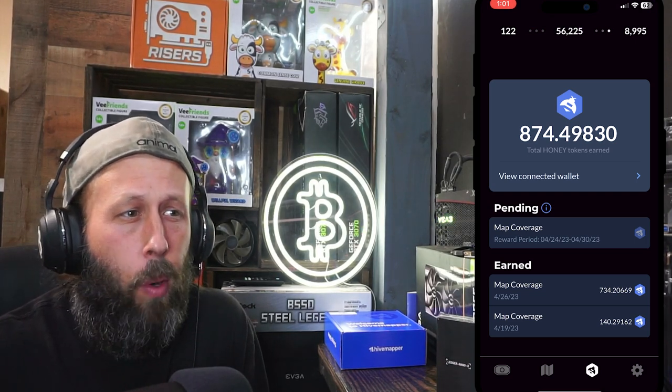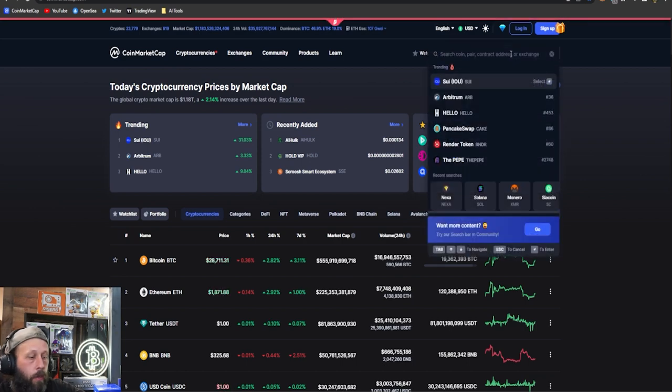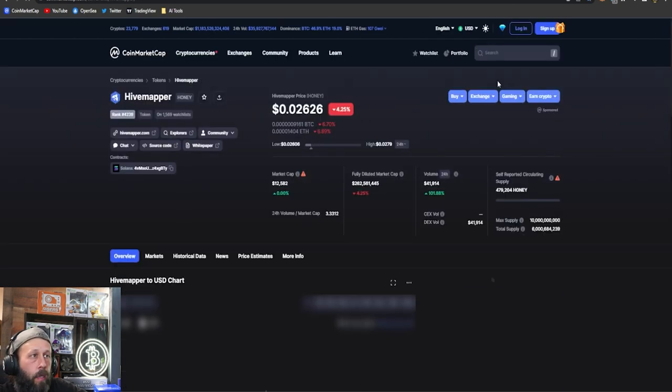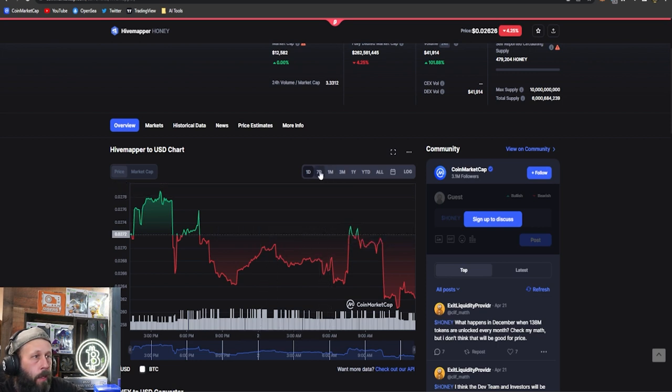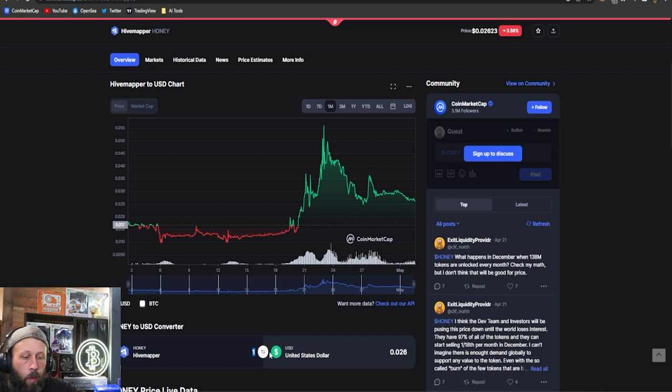Let's jump over to CoinMarketCap and check how much that Honey token is actually worth. Searching 'honey' brings up Hivemapper Honey token. Looking at the one-month chart, it's up a little with a large spike. Using the converter: 734 Honey tokens comes out to about $20 for that one full week.